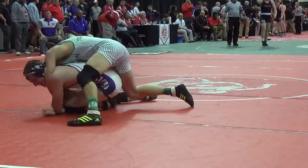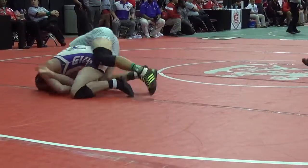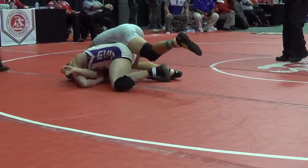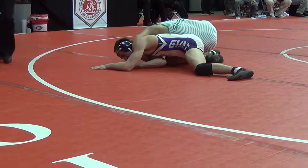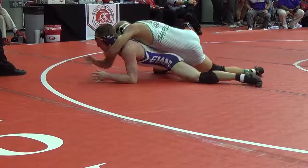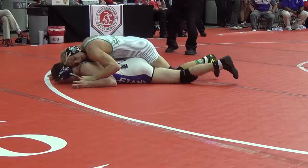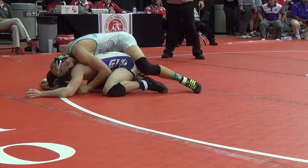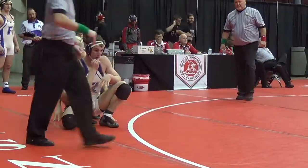Interesting — Barth, I think, chose neutral. Maybe he did not want to be underneath in this match. And sure enough, there's a far side — is it locked up? I think Shirley has a far side — nope, not locked up. 48 seconds.